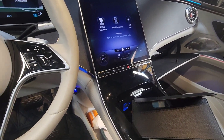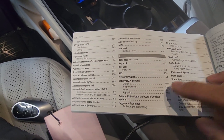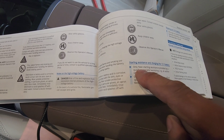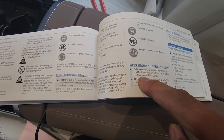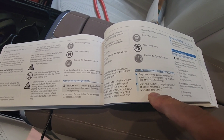So I got the owner's manual out. It said battery — 12V battery charging, page 409. It can only be charged at the authorized Mercedes-Benz center. So what does that mean? We cannot charge the battery?